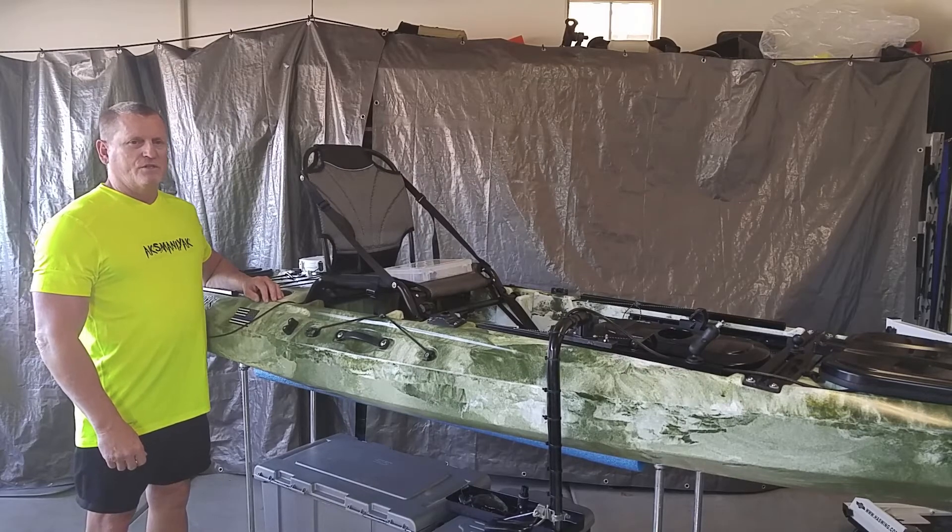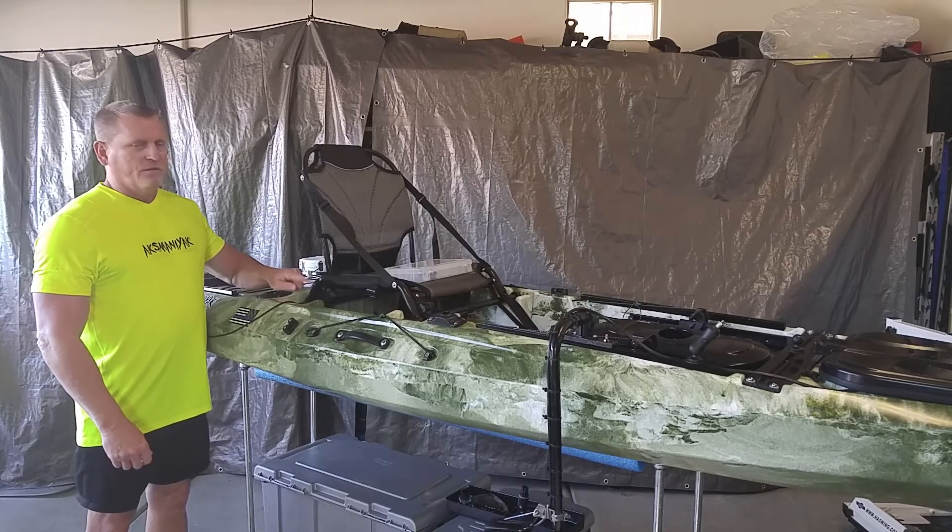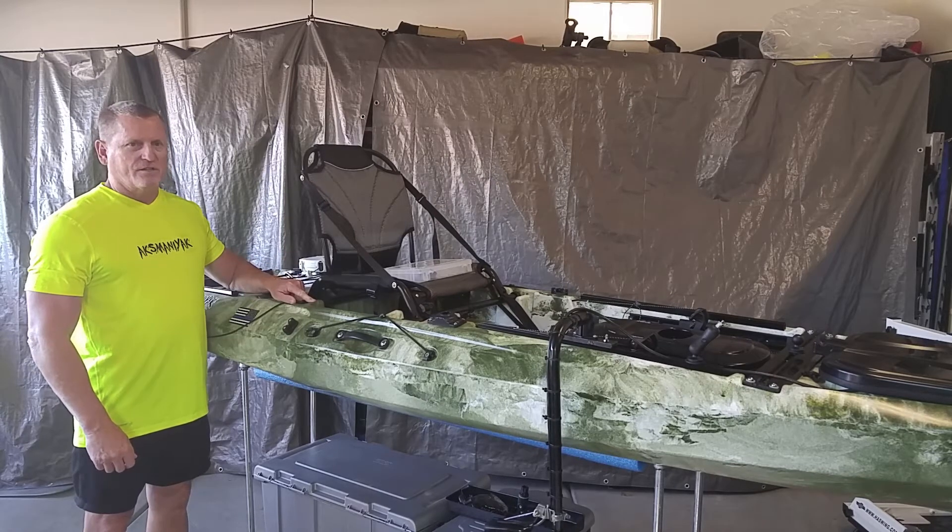Hi, in this video I'm going to show you a simple solution to securing your tackle boxes in the recessed areas of your kayaks.